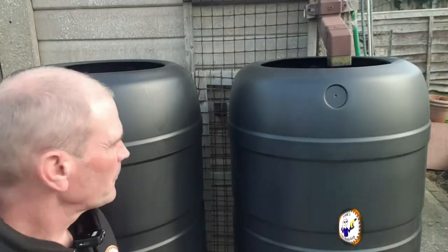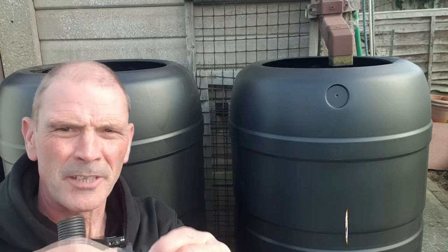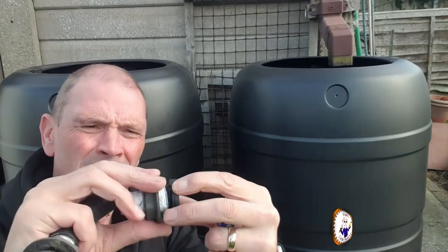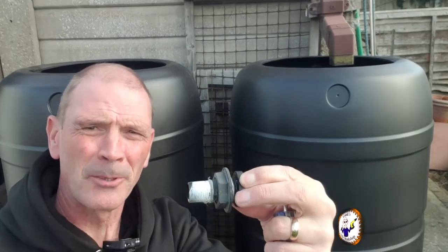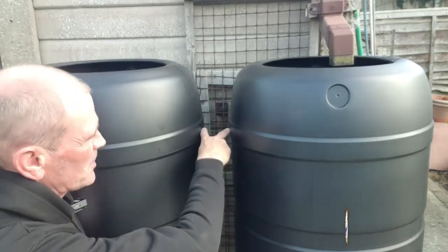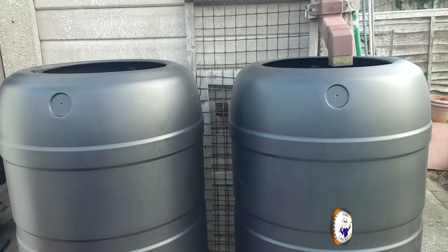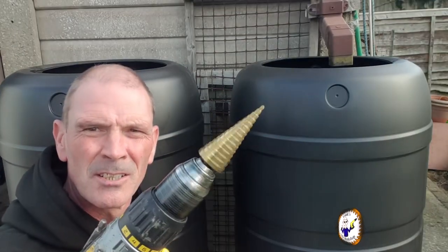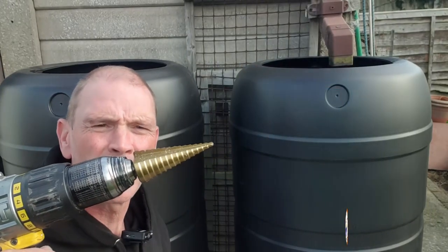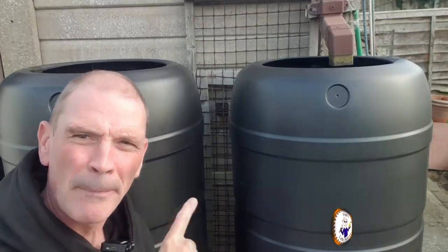To put the link pipe in, it's made up of two fittings from the original ones. You drill a hole in the barrel, this fitting goes in, the nut does up on the outside, and then the link pipe connects to the other side. I need to mark the same height on both barrels, then drill a hole using a hole cutter - about £7 from Aldi - big enough to accept the fitting.